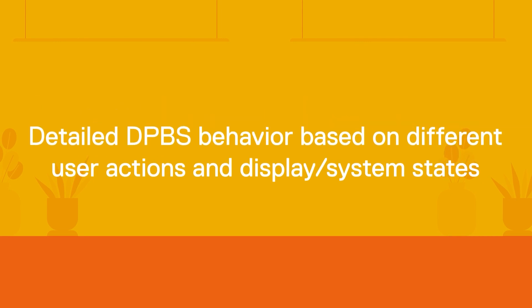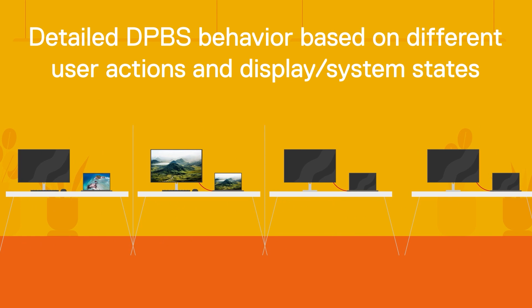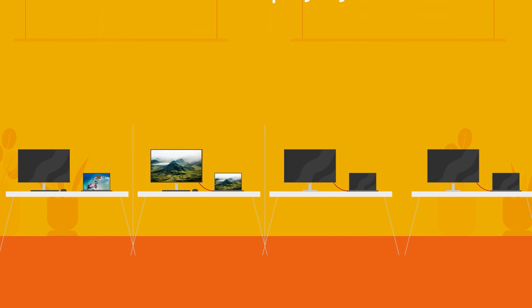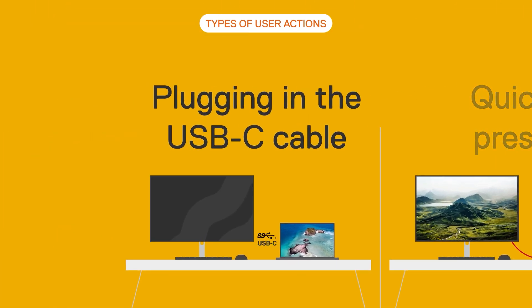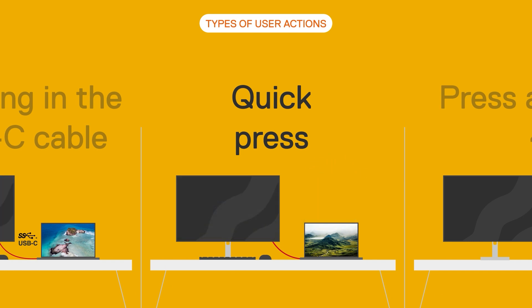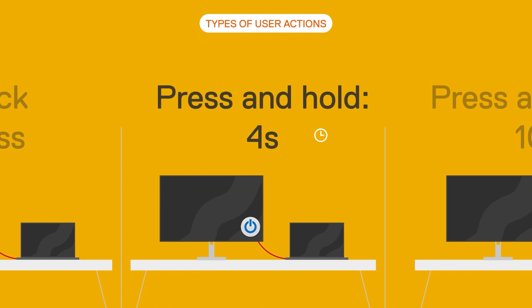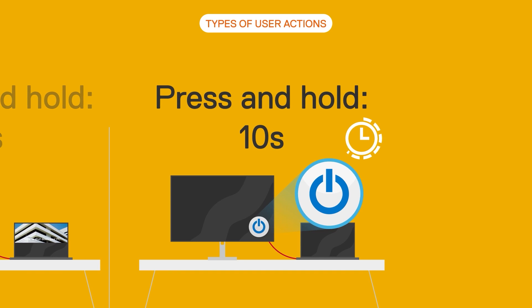Now, let's delve deeper into how different user actions influence the behavior of Dell Power Button Sync based on varying monitor and laptop power states. There are four types of user actions that can activate Dell Power Button Sync: connecting the monitor to the laptop via USB-C cable, a quick power button press, pressing and holding the power button for 4 seconds, and pressing and holding the power button for 10 seconds.